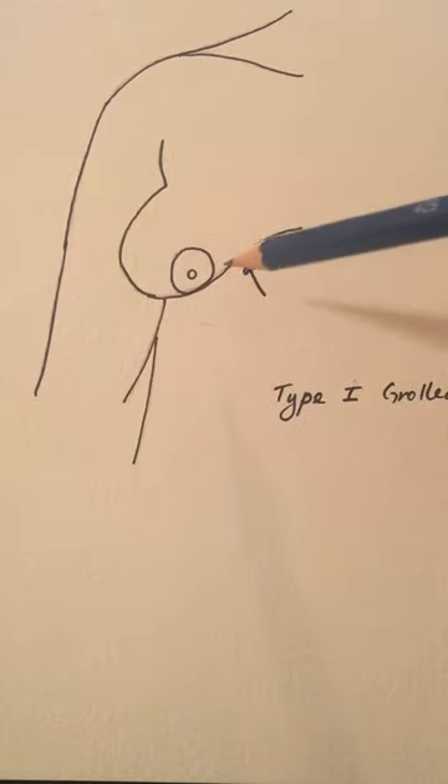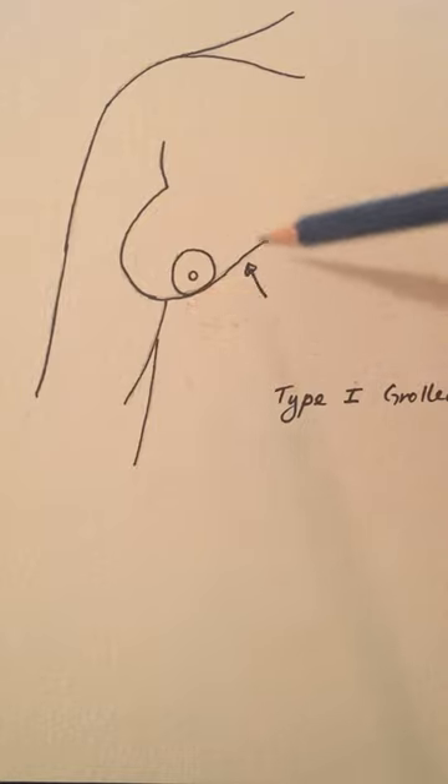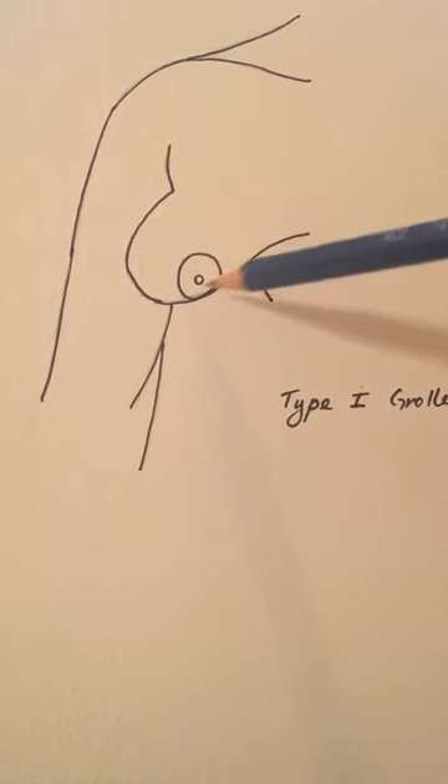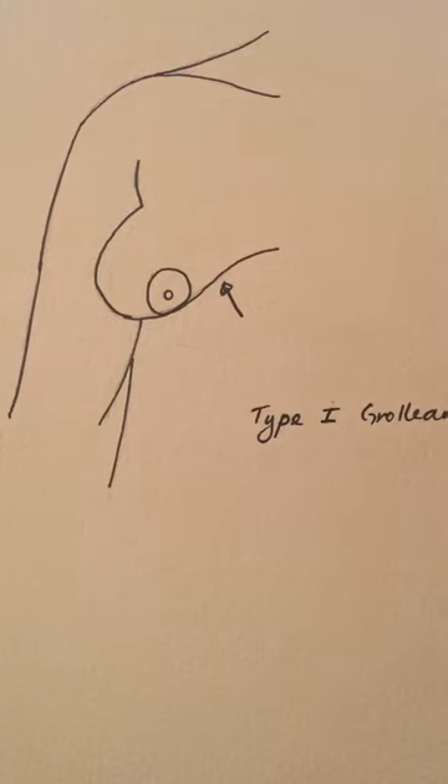In many cases the patient will want a little bit more volume, in which case we can put an implant in. While we're doing that, we're going to lower some of the tissue down here so that the implant sits more centrally behind the areola. We also reduce the areola at the same time to give a more aesthetic shape and appearance to the breast. That's really what we do for the type 1 Grilow deformity, and in the next few videos I'll describe the type 2 and type 3 deformities.